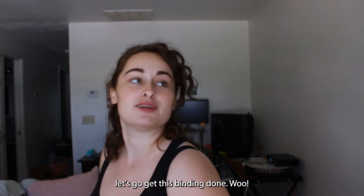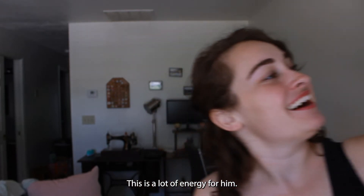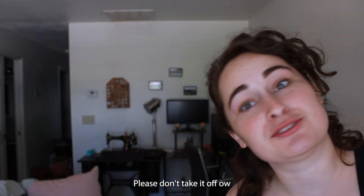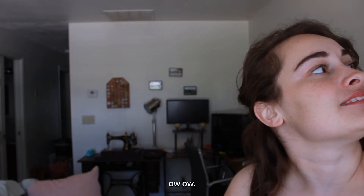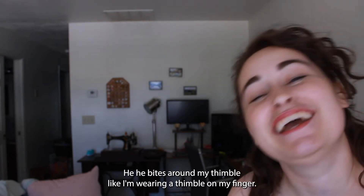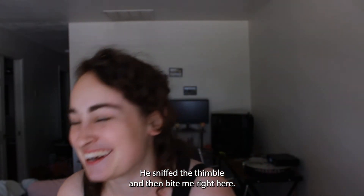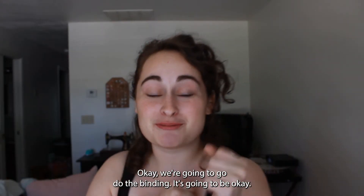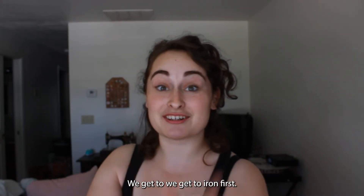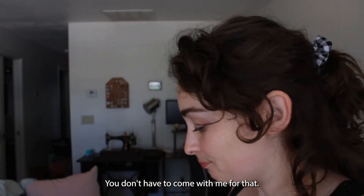Let's go get this binding done. Gus is not having it — this is a lot of energy for him. Hi, Annie. Hey, that's my finger, please don't take it off. He bites around my thimble — I'm wearing a thimble on my finger and he snipped the thimble and then bit me. So thank you for harassing him. We're gonna go do the binding. It's gonna be okay. We get to iron first. I'll go iron though — you don't have to come with me for that. I'll see you in a bit.